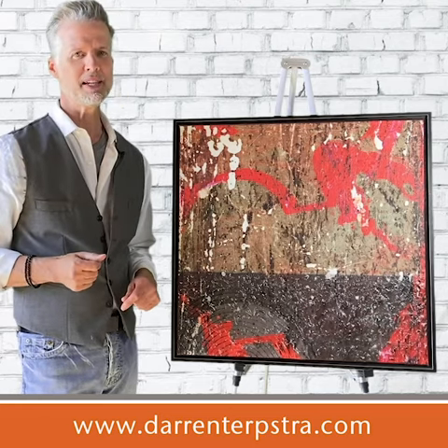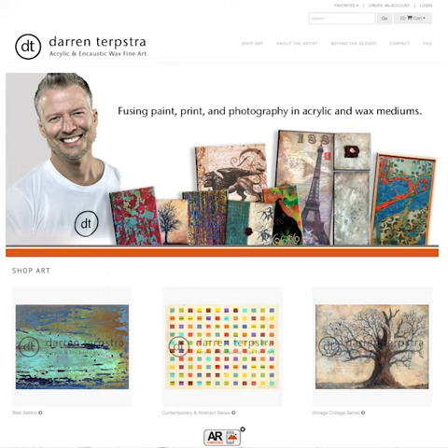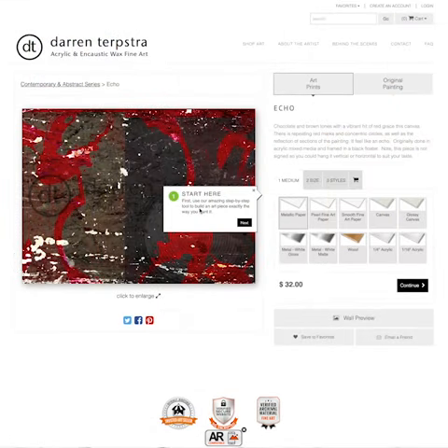If you're interested in this piece, definitely please contact me. You can also find a print of this piece on my website, and you can get these prints on canvas, on paper, on wood, acrylic, metal — all sorts of mediums. And you can also have it framed right on the website.